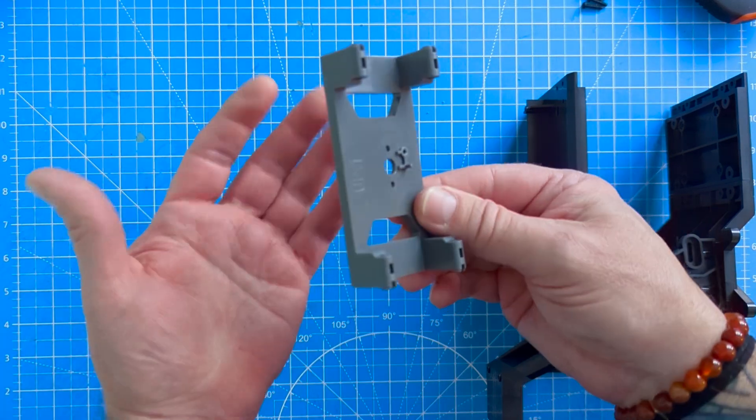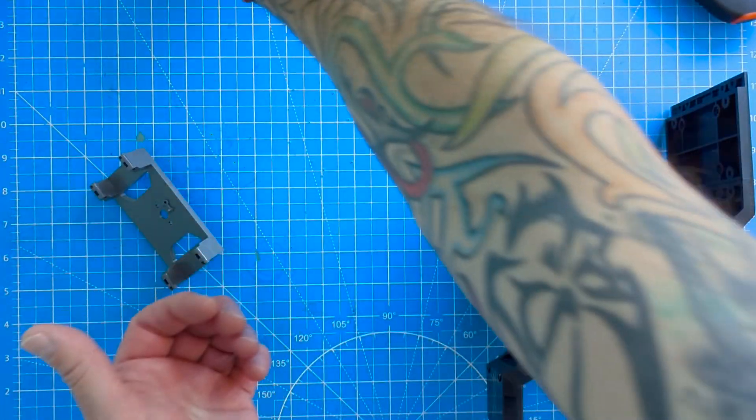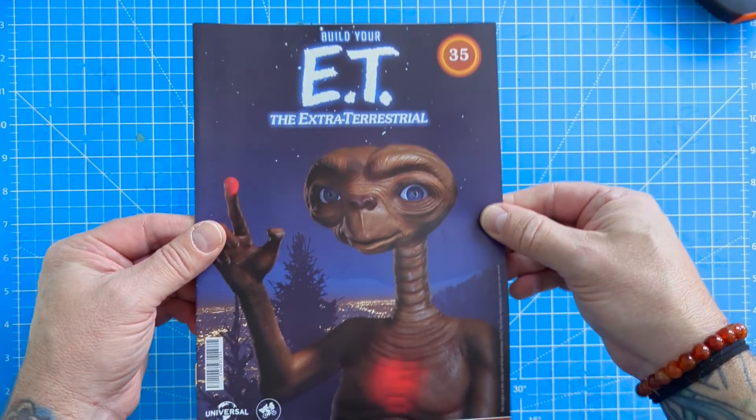That's everything to do in that stage. Again, keep the gray piece, keep the big D types to one side, and keep the PTP screws safe as well. Moving on very quickly to stage 35.